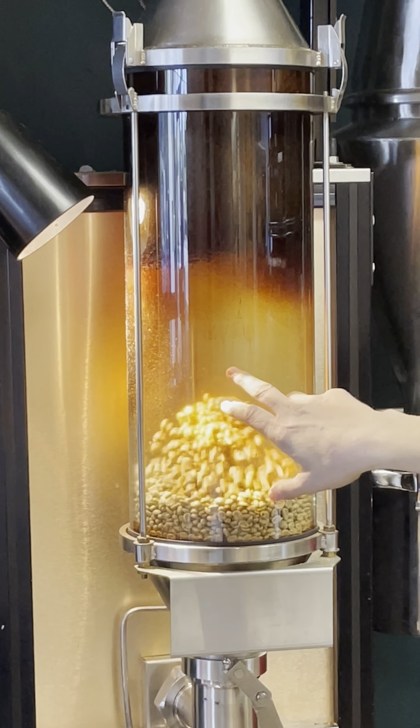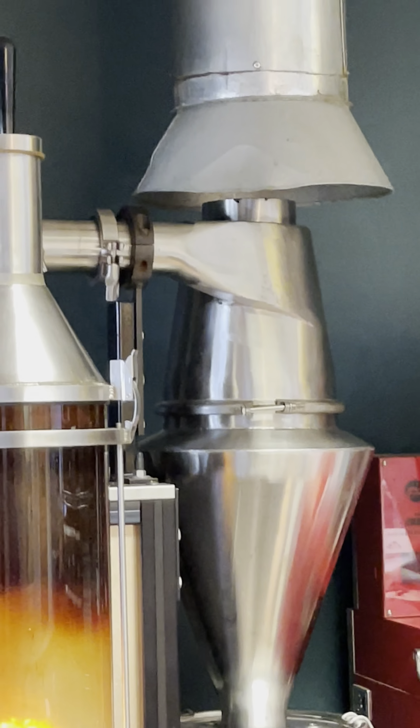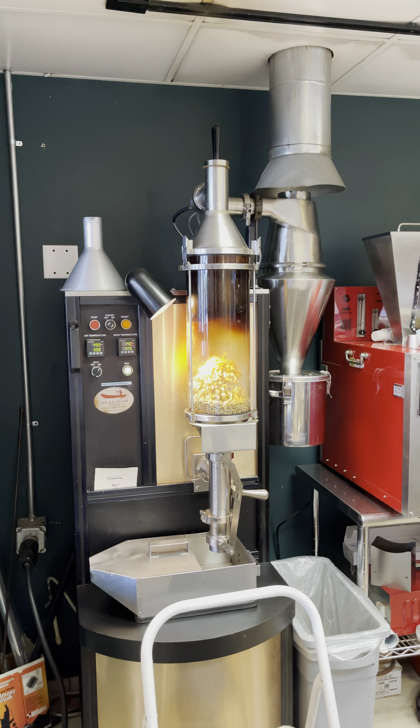All the chaff and stuff that you see gets sucked down into the bucket — that's the waste. That's all I see. It's like a popcorn machine. Yeah.